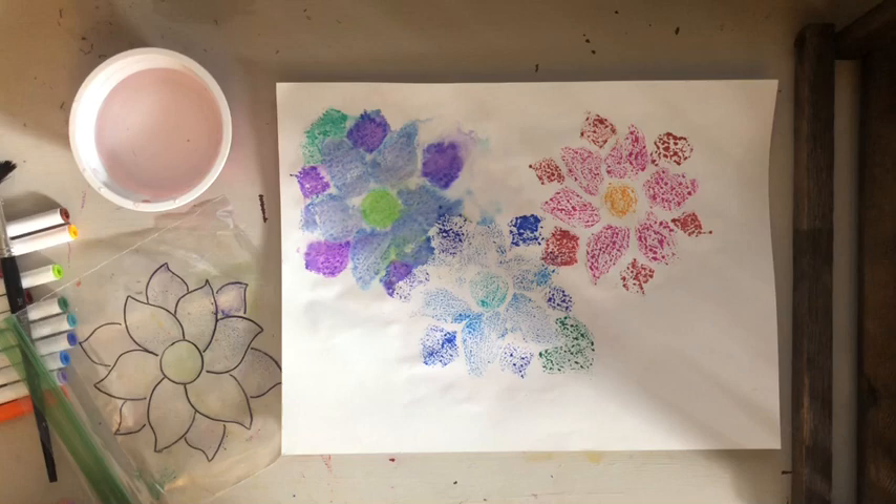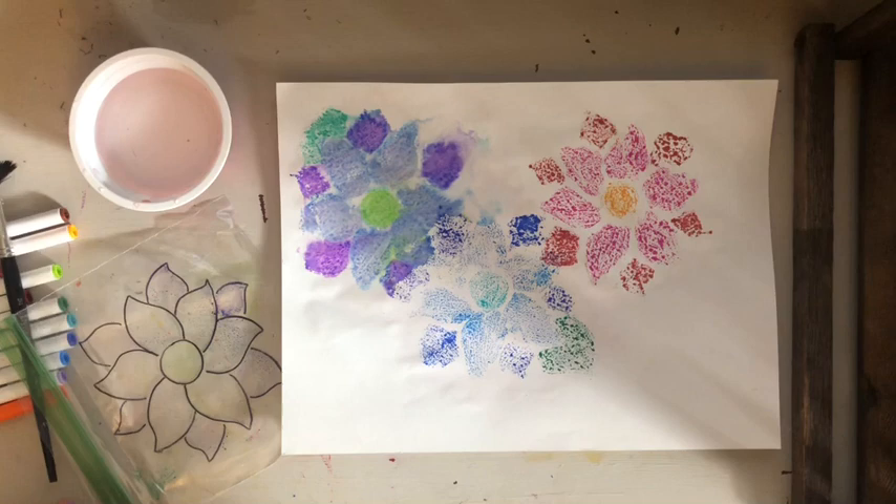I think the more prints you have on your paper and the more you fill it up, the cooler your art piece will be. I hope you guys really have fun with this — do whatever kind of design you want, whatever makes you happy. Remember it's all about experimenting and having fun. I hope you guys have a great day and I will see you tomorrow!